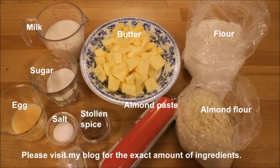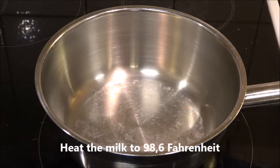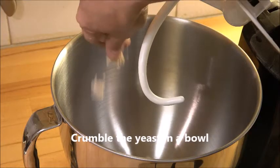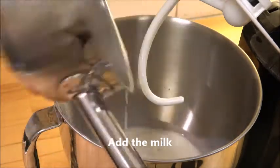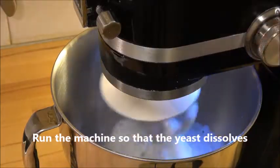As you can see here, there are not many ingredients and you can find the exact amount of each ingredient at my blog. You start a couple of days before the baking day — raisins and candied orange peel are soaked in rum. Then on the day of baking you heat the milk to 98.6 degrees Fahrenheit, crumble the yeast in a bowl, add the milk, and process it until the yeast is dissolved.